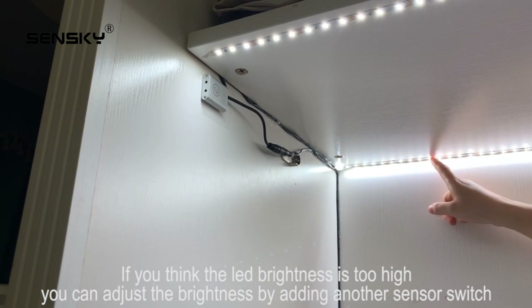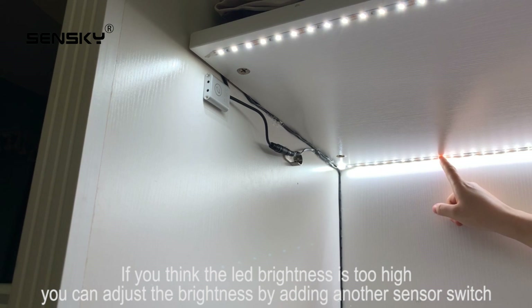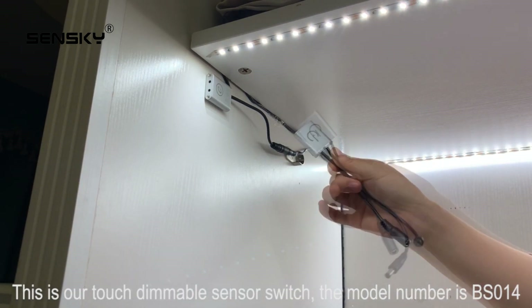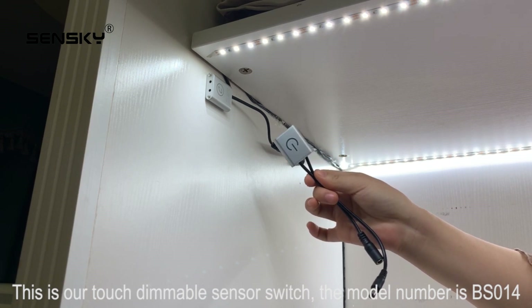If you think the LED brightness is too high, you can adjust the brightness by adding another sensor switch. This is our touch dimmable sensor switch. The model number is 014.